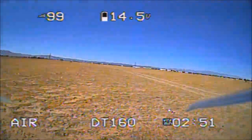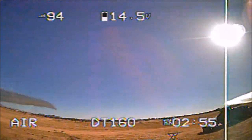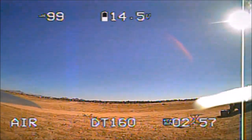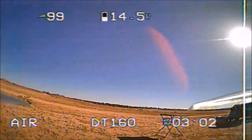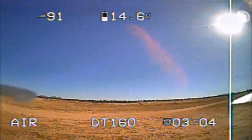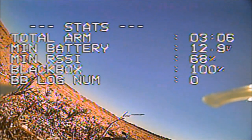I'm milking this battery out to the last drop. Going ahead and bring it in. That is our second FPV flight with a 4S 850 milliamp battery and I just squeezed out three minutes with that battery. Perhaps I'm going to try another 4S battery to confirm.